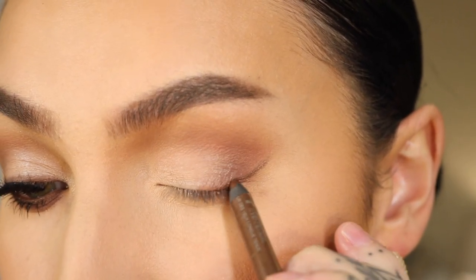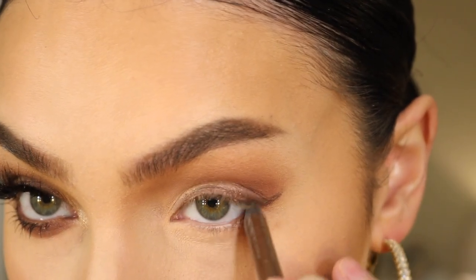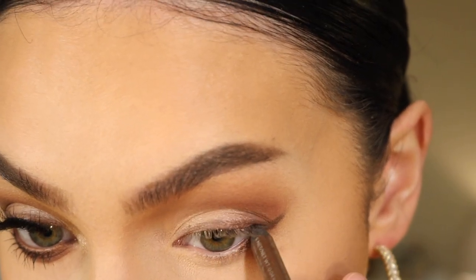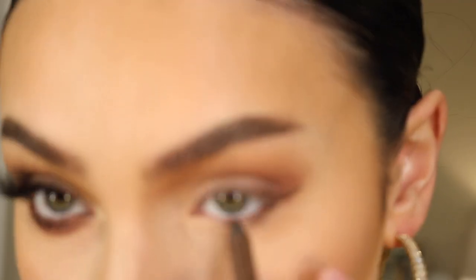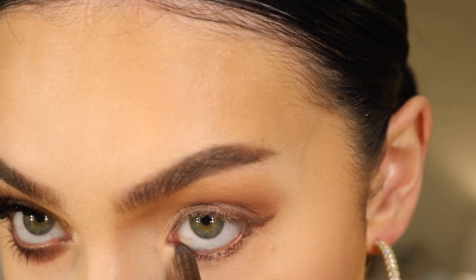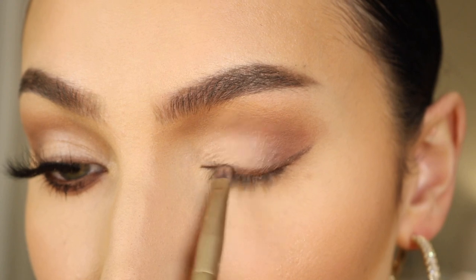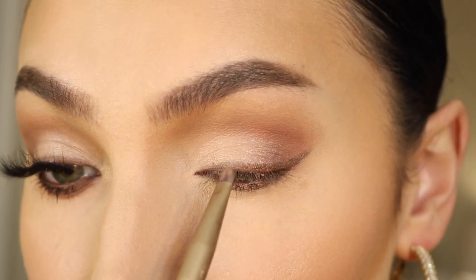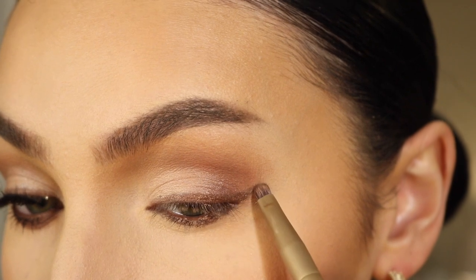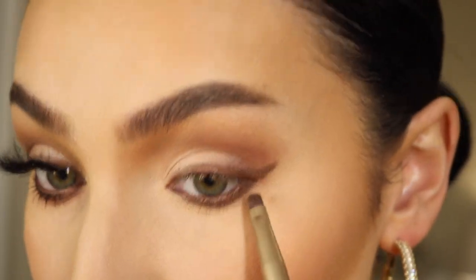These eyeliners are super creamy and smooth — as you can see it's literally super short, I've used it so much. I'm also working that into the waterline and kind of dragging it along the lower lash line. Then with a smudge brush I'm taking this chocolate shimmer color and going over the liner with that, doing the same thing on the bottom to really connect and blend everything out a little bit.